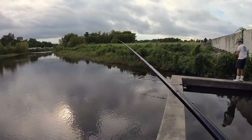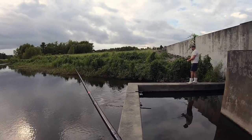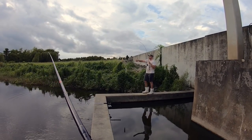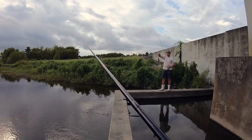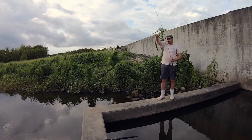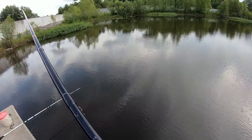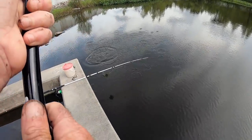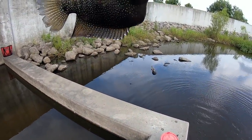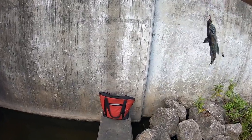Not a cichlid — here's our bass. Did you get that on a worm? Yep. Number six hook. Man, he's skinny. I told you there were bass in here. He is skinny, isn't he? That's a fair hookup — it's in the mouth, he's just upside down. There we go. We got him.